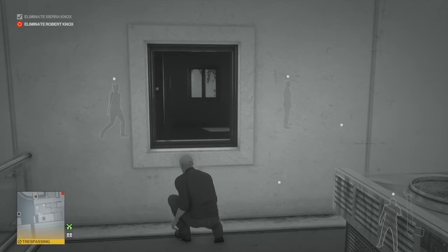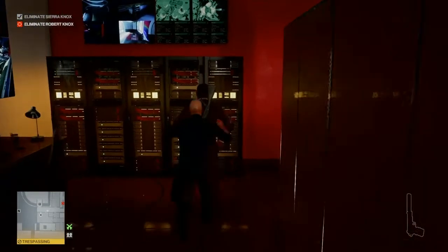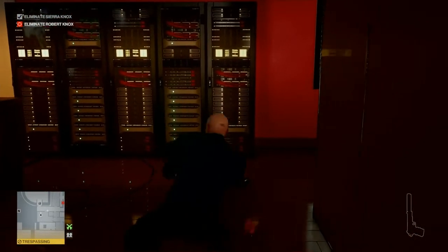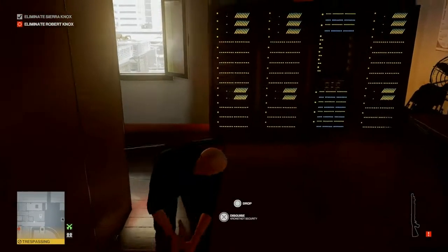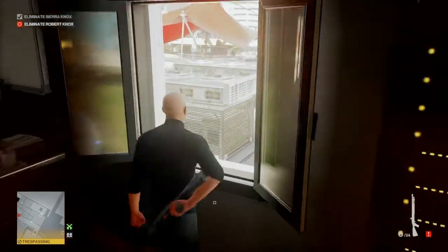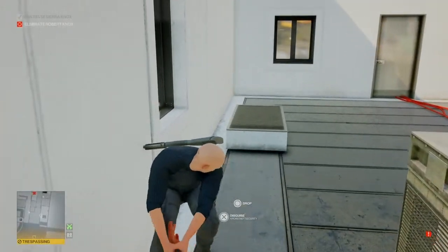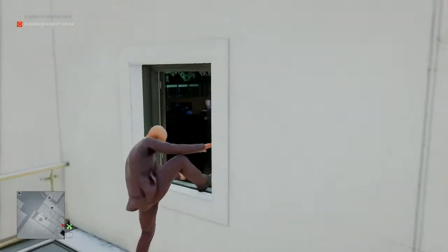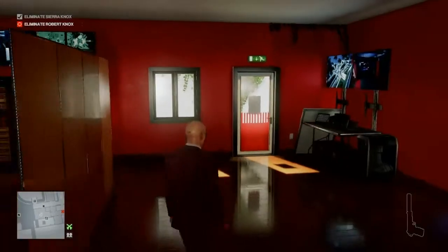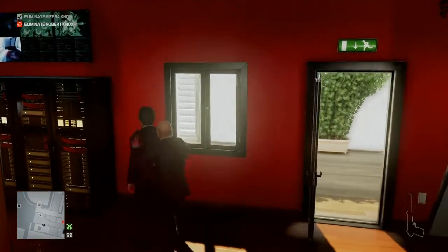There are two security guards in the security office and we're waiting for the one on the right, who is currently looking up at the sky for some reason, to leave. As soon as he starts to leave, we duck through the window, render his colleague unconscious, grab his gun, and all three of us go out the window — guard first, then me and the gun. We pull him away from the window, take his outfit, drop the shotgun, and make our way back into the security room to render the other guard unconscious.